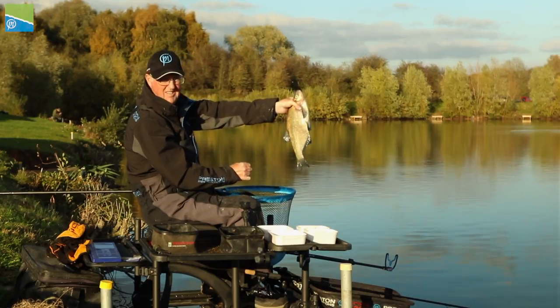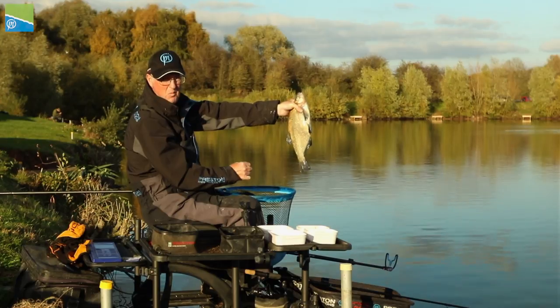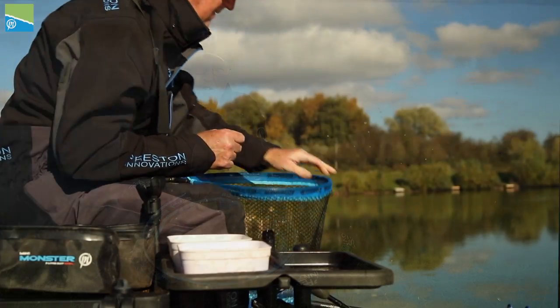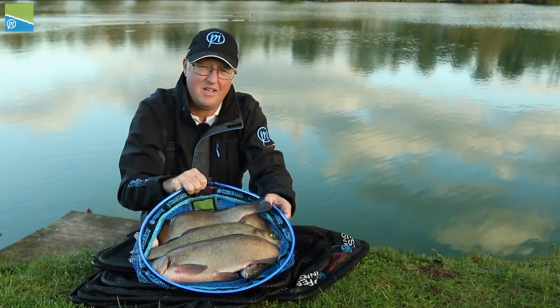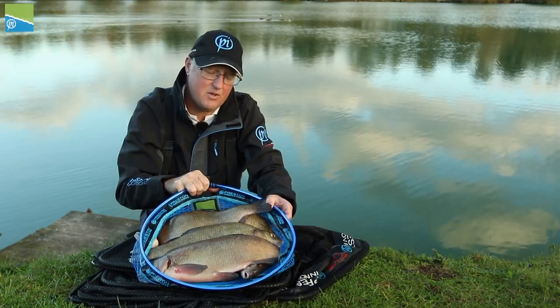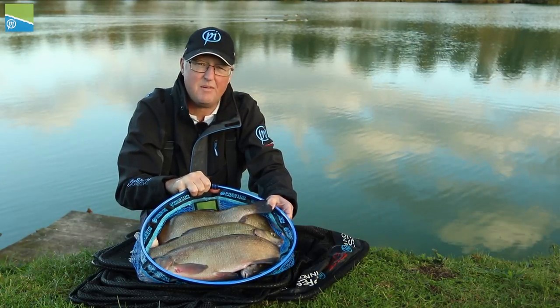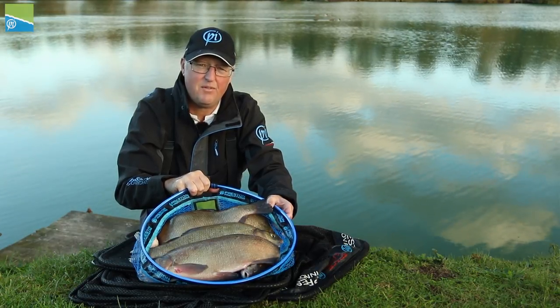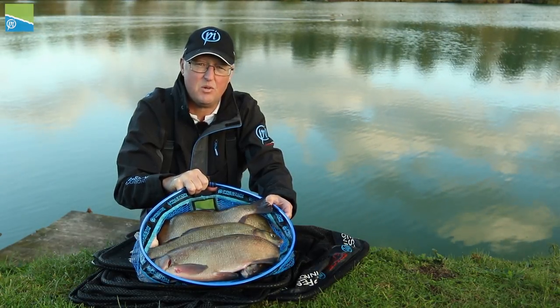Here we are at the end of the day. It's not been the easiest today, but there's 30 pounds plus of big skimmers in the net. Hopefully some of the tips I've given you here will help you think about your fishing and help you catch some of these quality silverfish through the winter months.